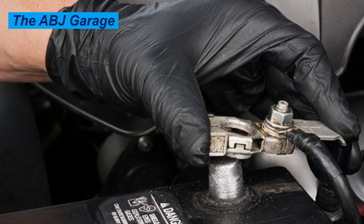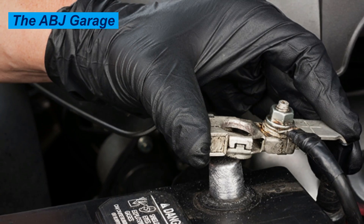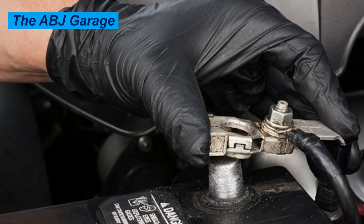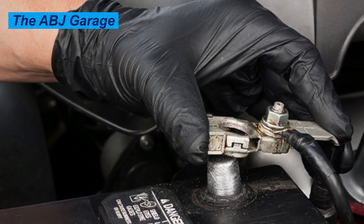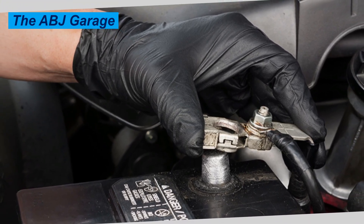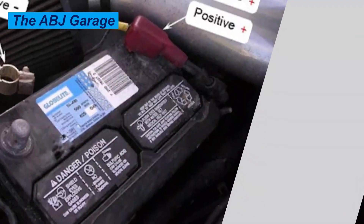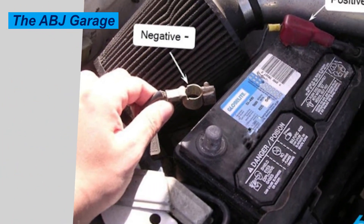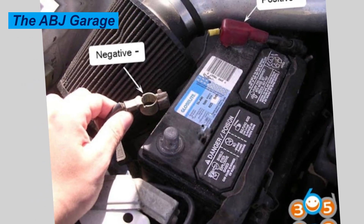Once loose, carefully twist and pull the connector off the battery post. The crucial step: secure the disconnected cable away from the battery terminal. You can tuck it to the side or use a tie to ensure it cannot accidentally swing back and make contact with the battery post. This prevents sparks and short circuits.